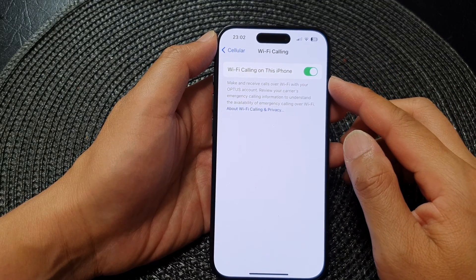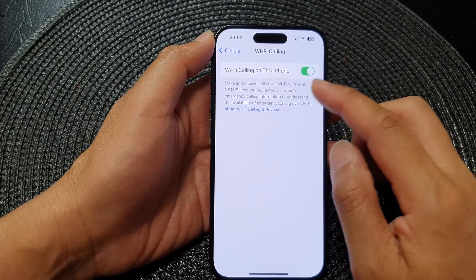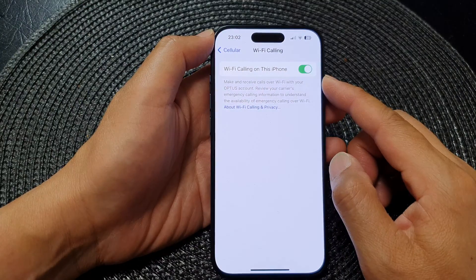Hey guys, in this video we're going to take a look at how you can turn on or turn off Wi-Fi calling on this iPhone, running iOS 17.